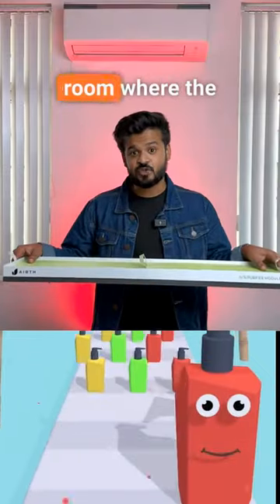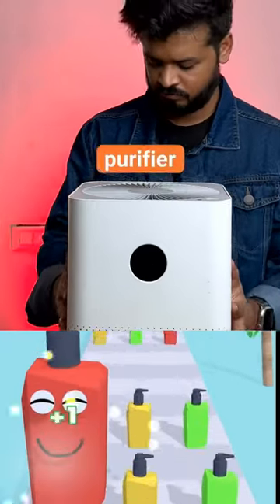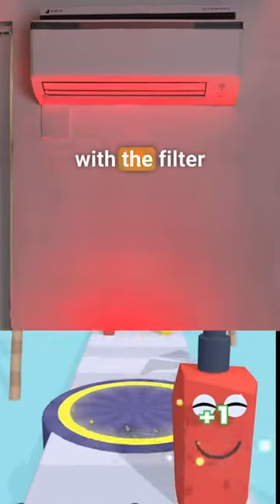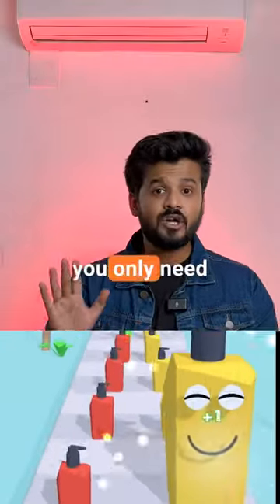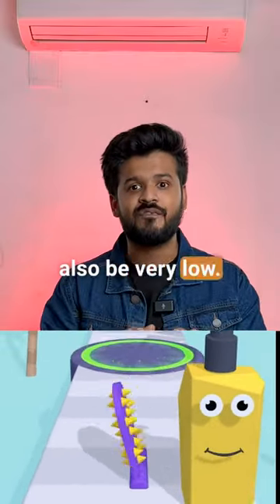We tested this in a room where the air quality is very bad, as you can see. So let's turn this air purifier off and turn on the AC with the filter attached. By the way, you only need to put the AC in fan mode, so the electricity charges will also be very low.